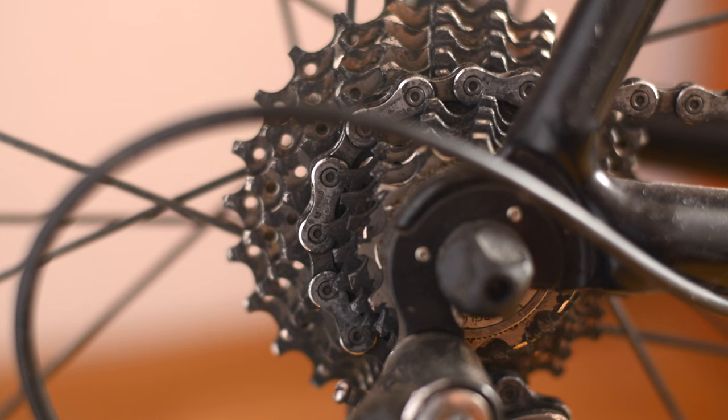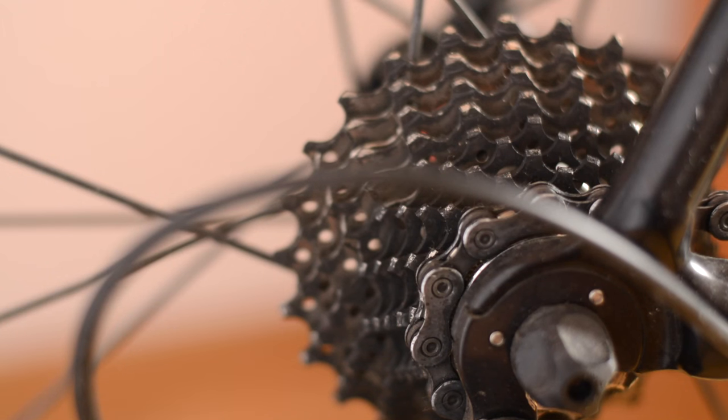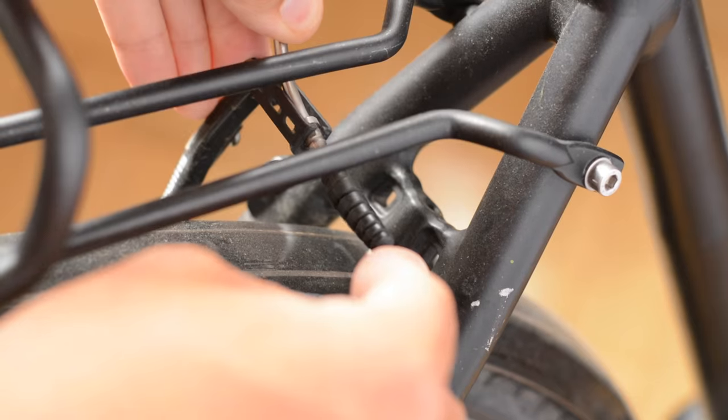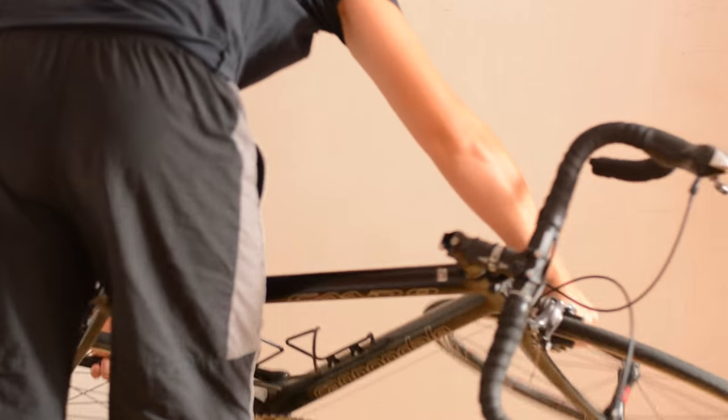First of all, you need to change your gears to the lowest gear, just like this. Then unlock your brakes and flip over the bicycle.